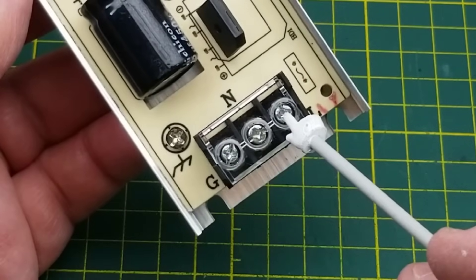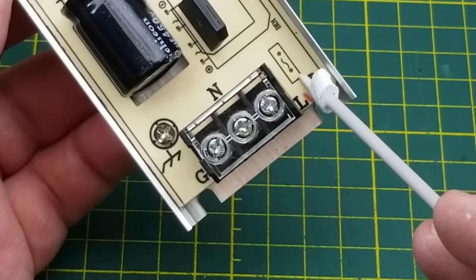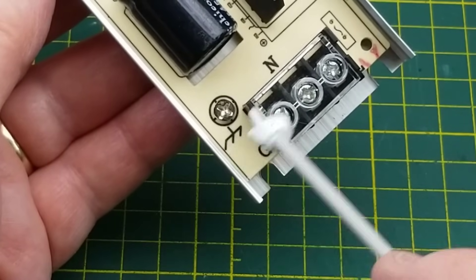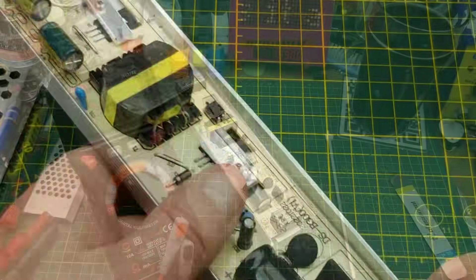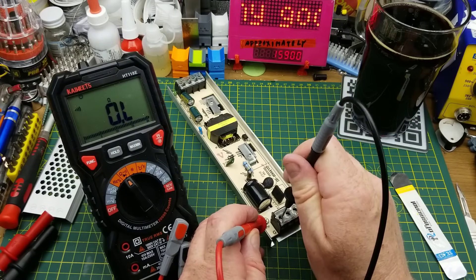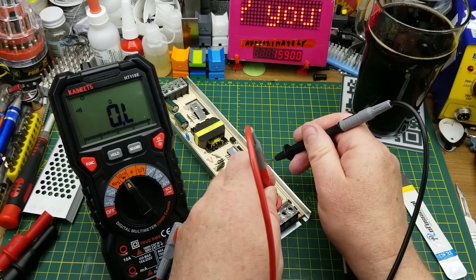Let's do a quick look through here. We have ground, neutral, and live for the AC input, a position where there could be a fuse — except there isn't one. There's a ground screw which is actually connected to the back of the case, and that ground connection does in fact check out — so that's good.